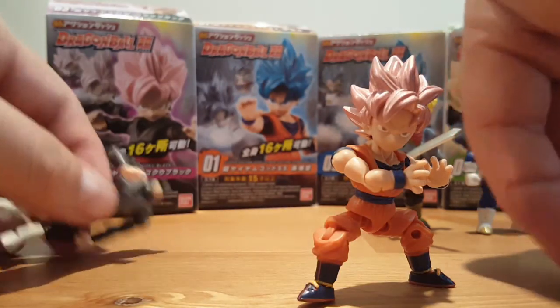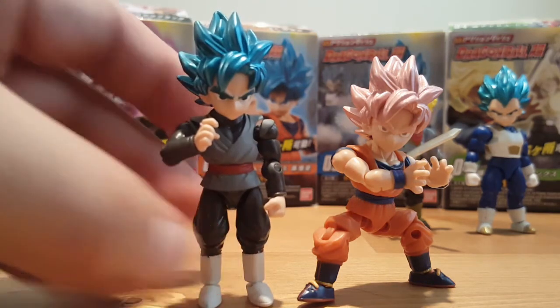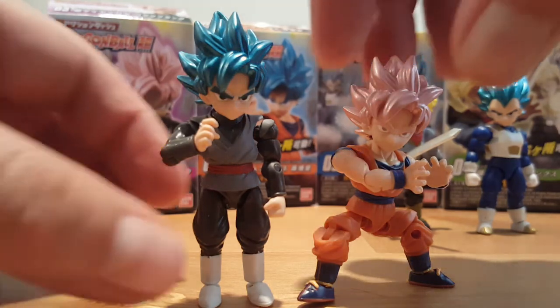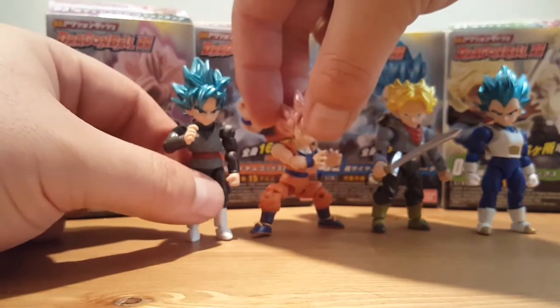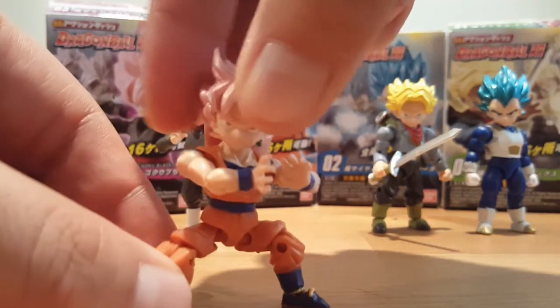So you can have Goku Black go Super Saiyan Blue — and yeah, it works. It's pretty cool that you can swap heads like that. You could also put Vegeta in Goku's clothes, or Goku Black in Trunks' clothes.